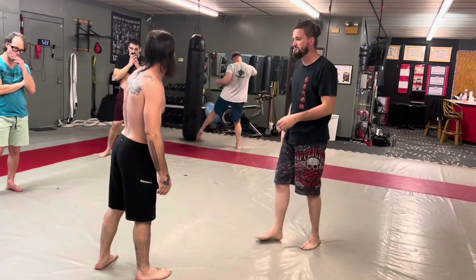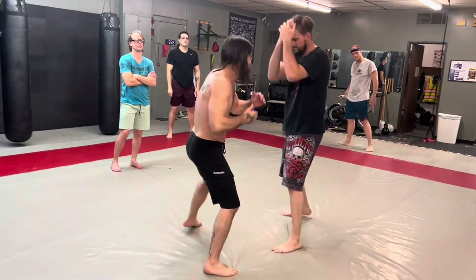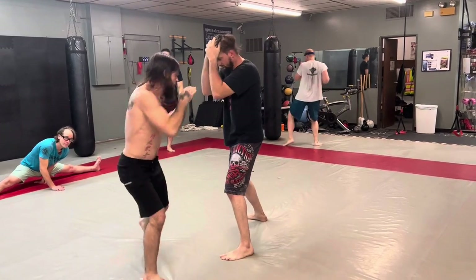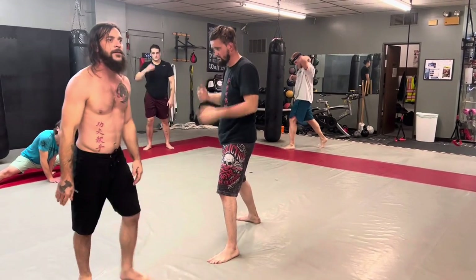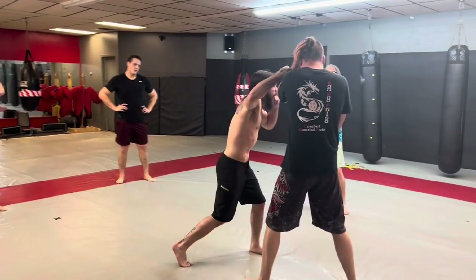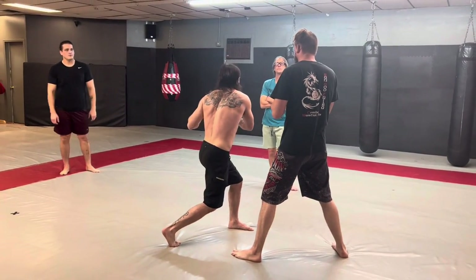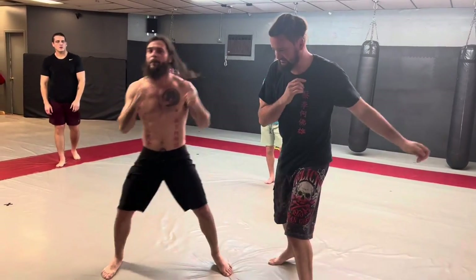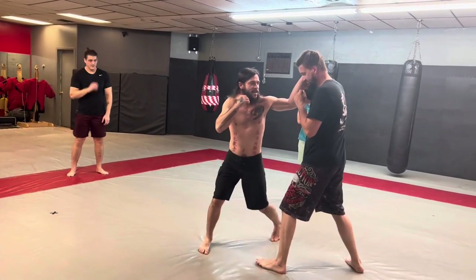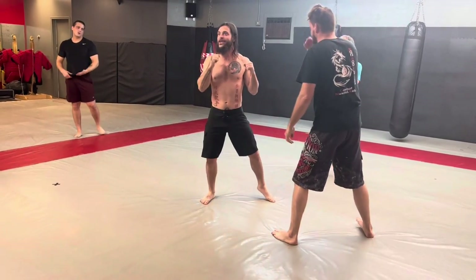There's a lot of power in that. One more time: right left, left right, right left, left right. If I hook all the way through, how wound up am I to unwind with this leg? You've got power for days in a shot like that. Same thing opposite — I'm hitting him, driving through this way, loaded up, and BAM — come back in hard and punish that with my roundhouse kick.